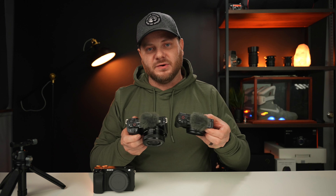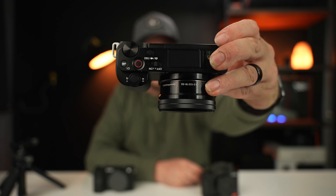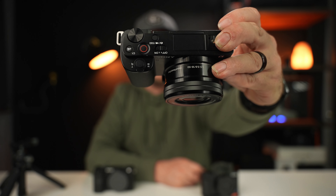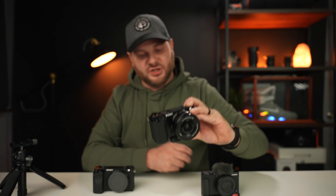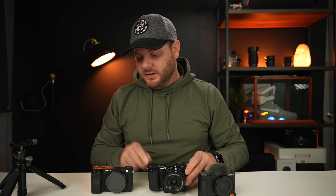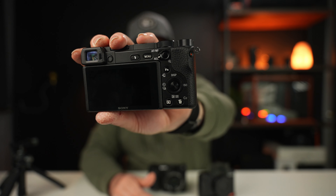The ZV-E10 has a button layout more like the ZV-1. On top there's the on/off switch, mode button, record button, a custom button that defaults to background defocus, and a zoom rocker. It's a pretty simplified layout so you can get into settings quickly — unlike the a6400, which has a mode dial with several different functions, and on the back has manual focus, autofocus, AEL, and more. You really need to know what you're doing to use that camera.